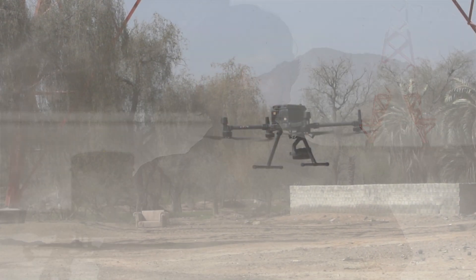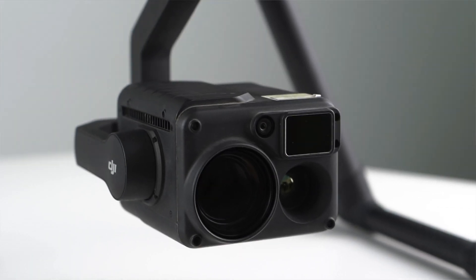What's the ingress protection level? The H20T has an IP44 rating, which means it can sustain slight rain and some level of dust. We also have to make sure the connectors are clean — if you happen to be flying in slight rain or a very dusty environment, just make sure to clean the connectors properly before doing the next flight.